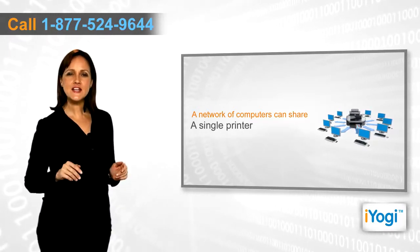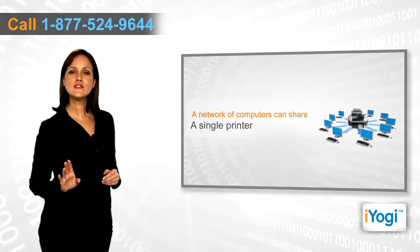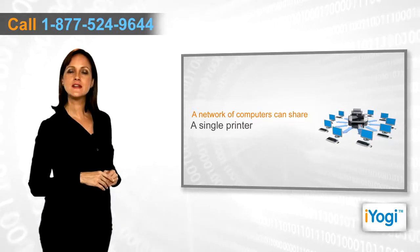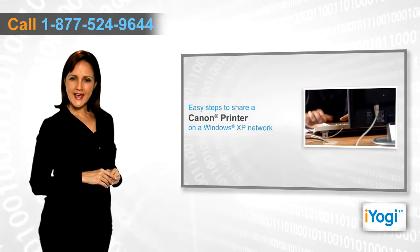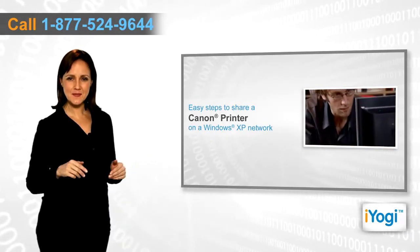You can easily connect your Canon printer with a computer and enable the printing process for all the linked systems. If you want to share a Canon printer on a Windows XP network, then follow these quick and easy steps.